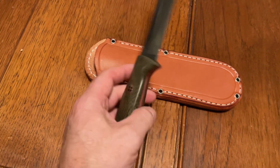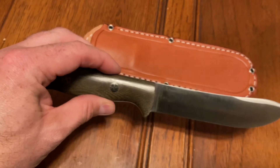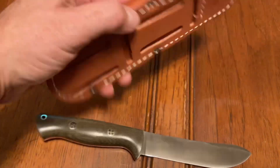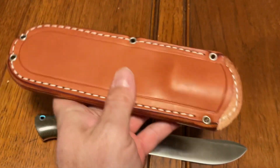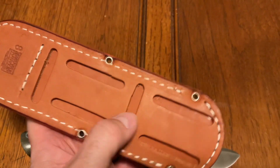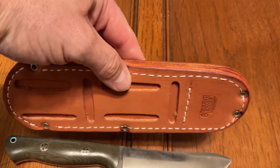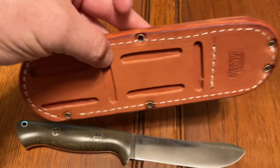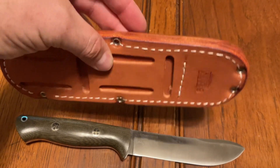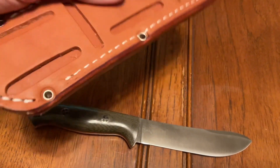This particular one is green canvas Micarta with red liners and mosaic pins. The sheath is a nice thick leather pouch-style sheath with multiple carry options — low riding, high riding, you can strap it horizontally on your belt if you wanted to. I wouldn't personally want to — I think it would be too big to do that — but some might.